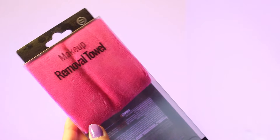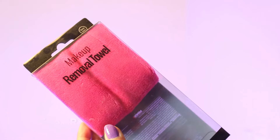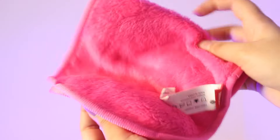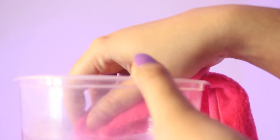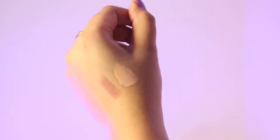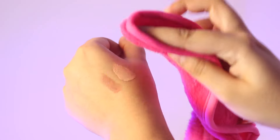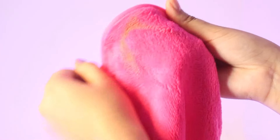For the very first product, I have this makeup removing towel from Miniso. I got two towels for rupees 250, which is an amazing deal. The material is microfiber — it's quite soft and gentle to the skin. I've applied some concealer and lip shade on my hand to test it out, and just see this incredible result. Every girl knows it's a must-have, and under rupees 250 it's a crazy deal — grab yours!